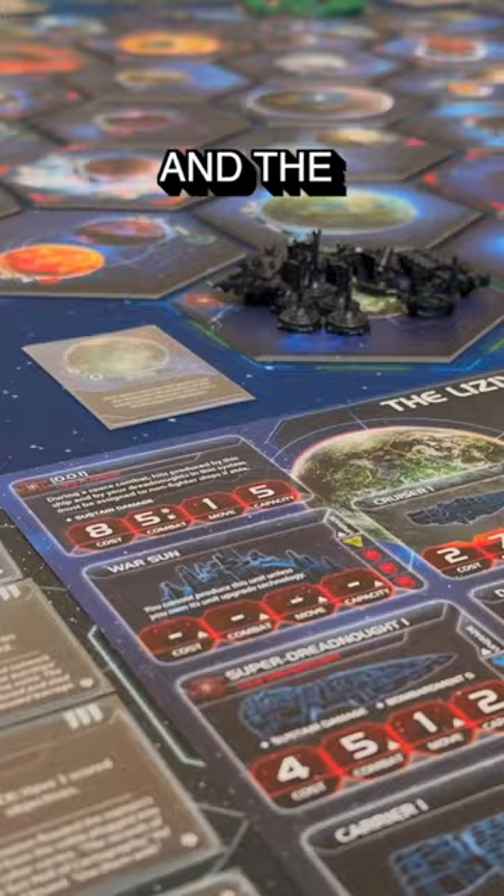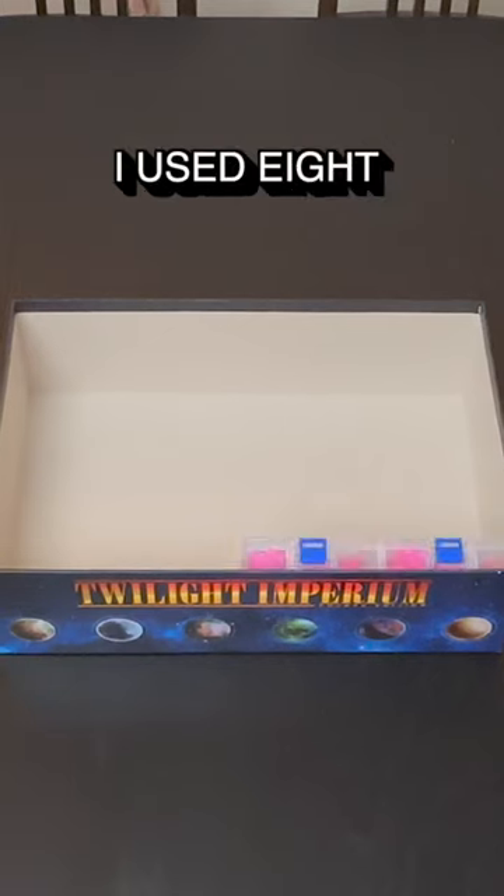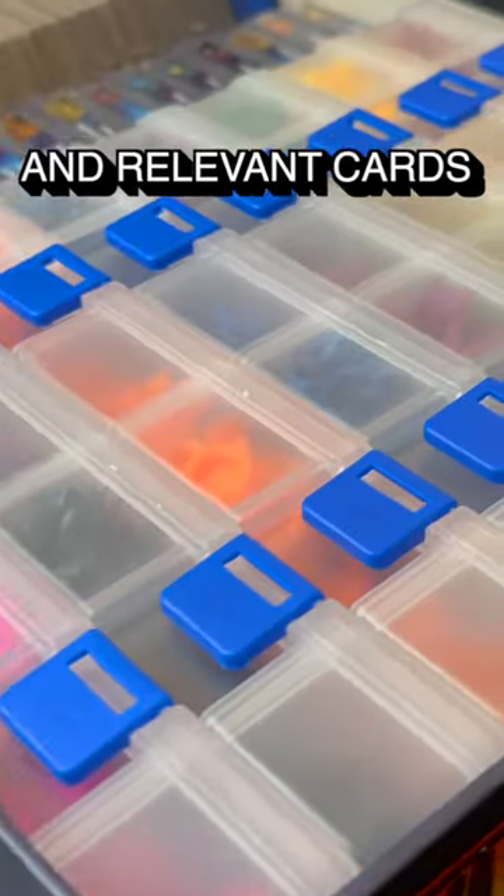Twilight Imperium 4th Edition and the Prophecy of Kings expansion stored all in one box. I used 8 of these plastic organizers to perfectly store each color's ships and relevant cards.